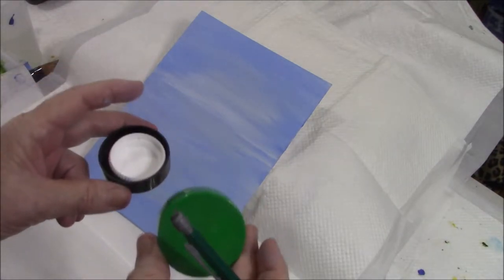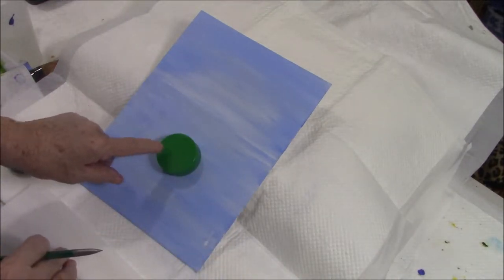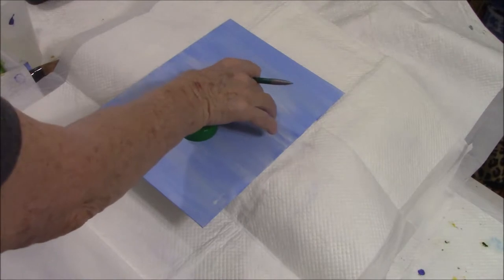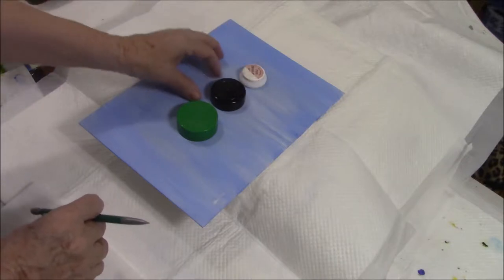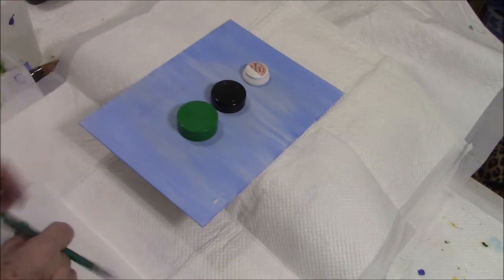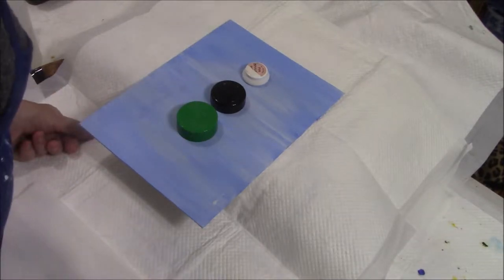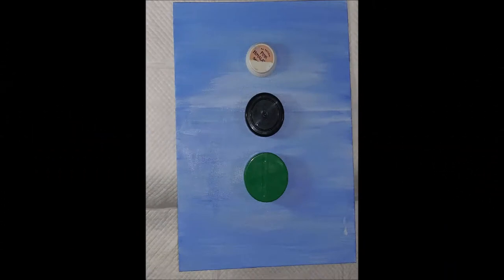I found three different cap sizes and I'm going to lay them down and make sure I get them in the right place. I've photographed the view from above so you can see the actual placement of the bottle caps, and I think they make a perfect topiary shape.